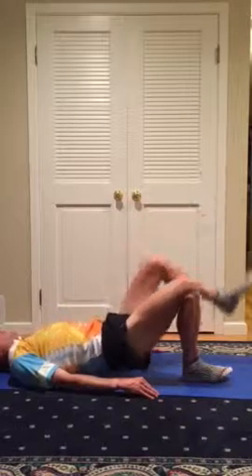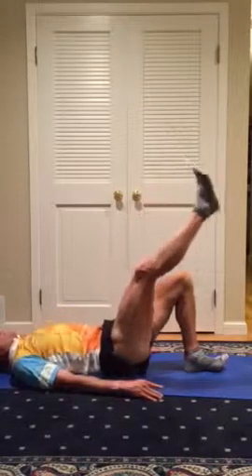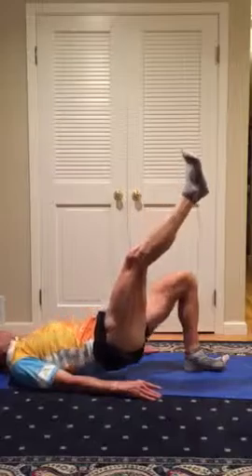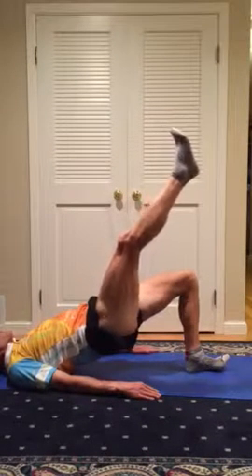If you're doing these really well and holding that position, 10 should be enough. Once it gets easier, just hold for a little bit longer or push just a little bit harder.